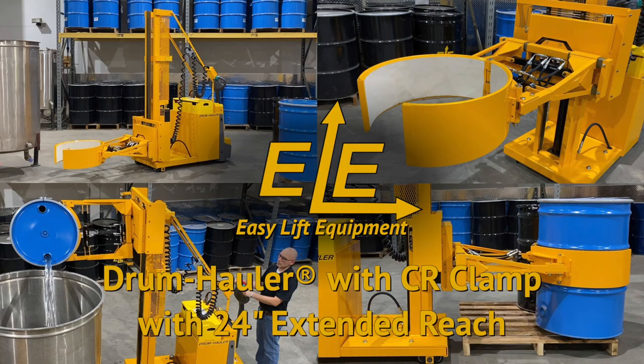Easy Lift Equipment drum haulers continue to be the most ergonomic solution for gripping, lifting, transporting, weighing, or dispensing drums since 1997.